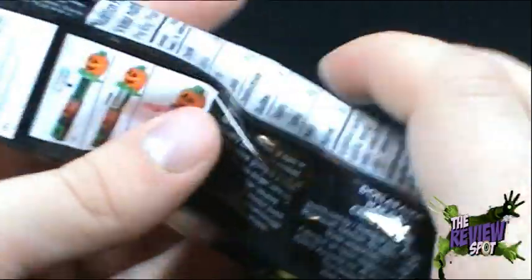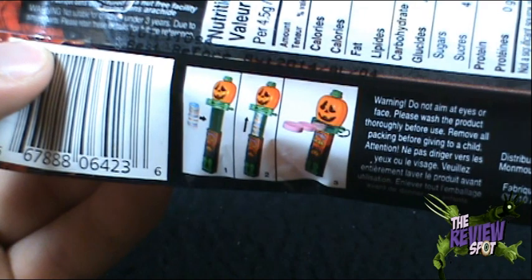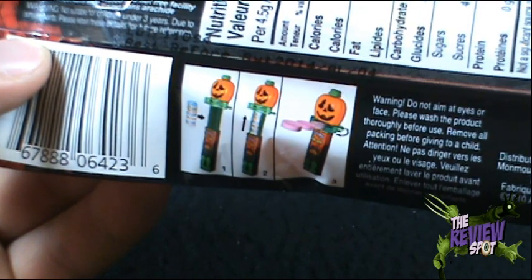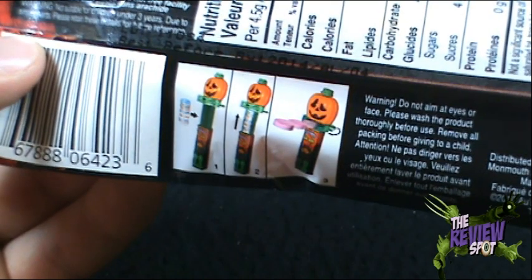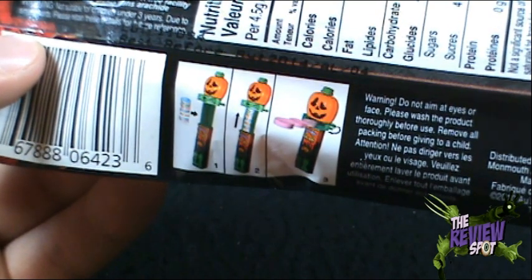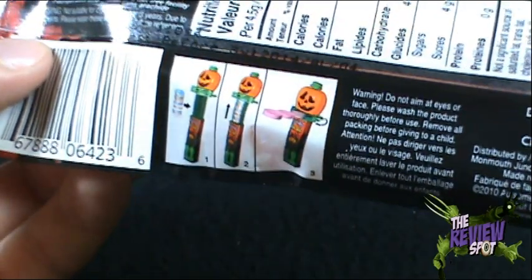Let's get this open first. Anything on the back? Warning: do not aim at eyes or face. Please wash the product thoroughly before use — I will do no such thing on this channel. I neglect every single thing that I review. Remove all packing before giving to a child. And the calories are 15 — that's not so bad, I can live with that.